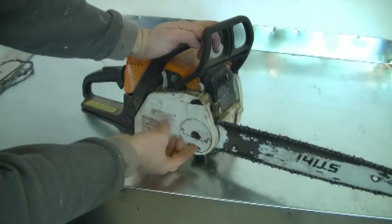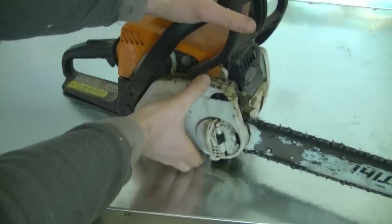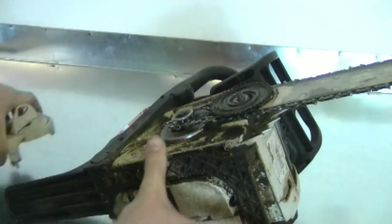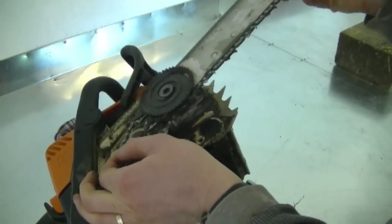To remove the bar and chain, just simply pop this up and loosen it up all the way, then pop the cover right off and pop this out of the saw. Next you can turn this clockwise to loosen up the chain and bar, and now simply just lift it right up.